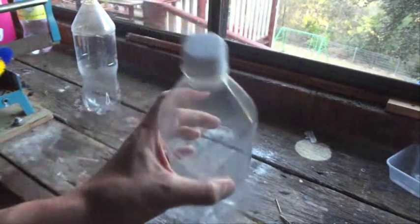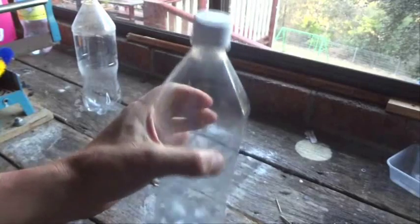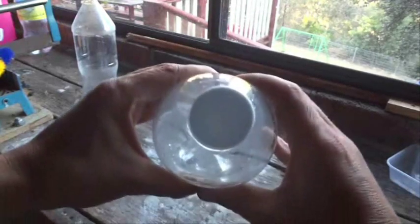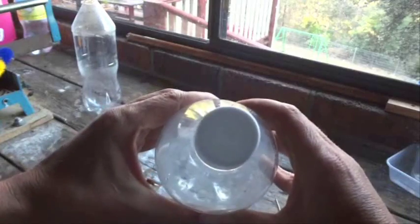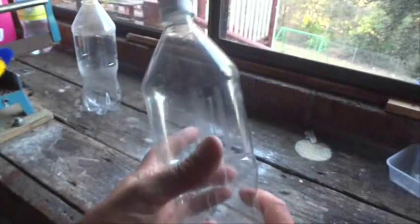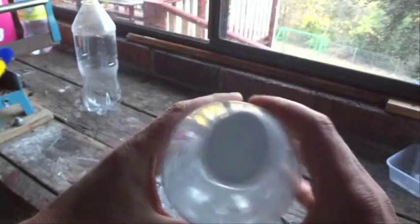It's been about five minutes since I've brought this bottle out of the freezer, and you can feel that when you press in, it's still quite tight. What's happened is that the air inside the bottle has warmed up and expanded, putting a bit of extra pressure on that bottle.